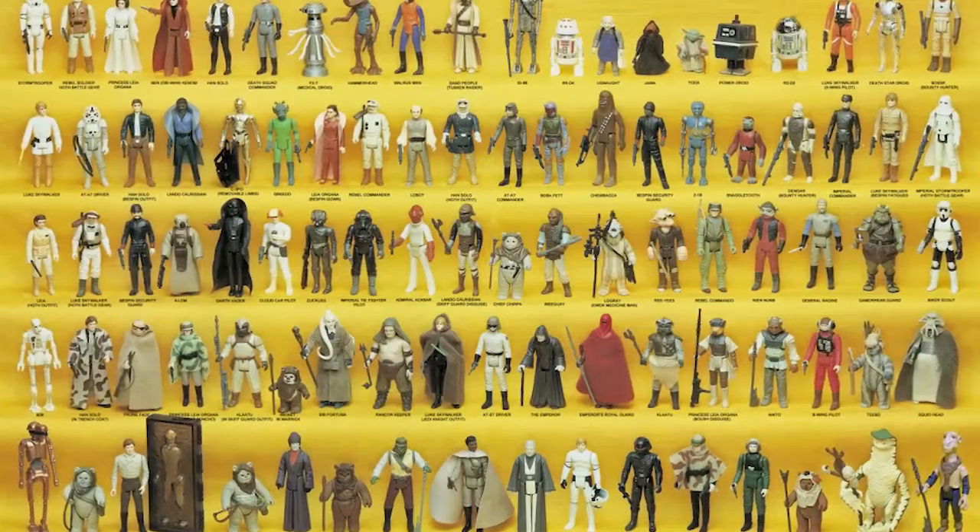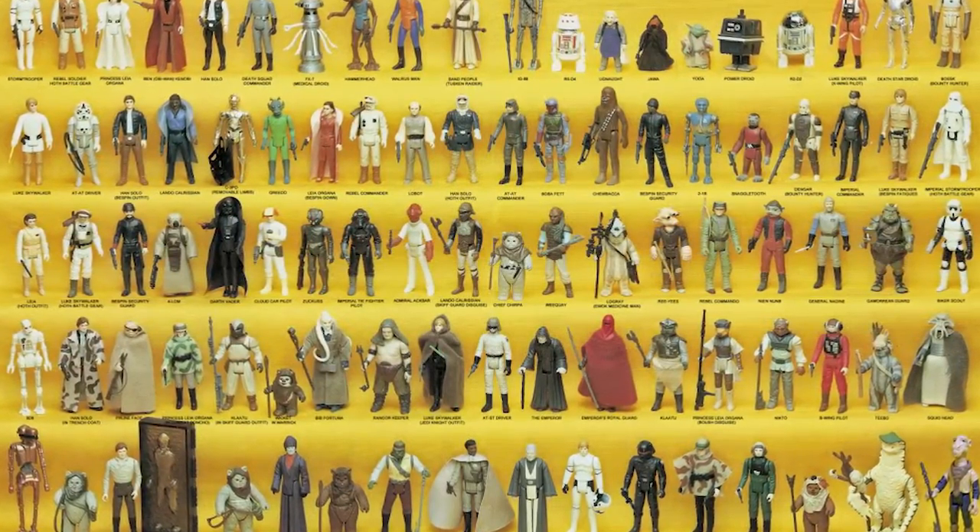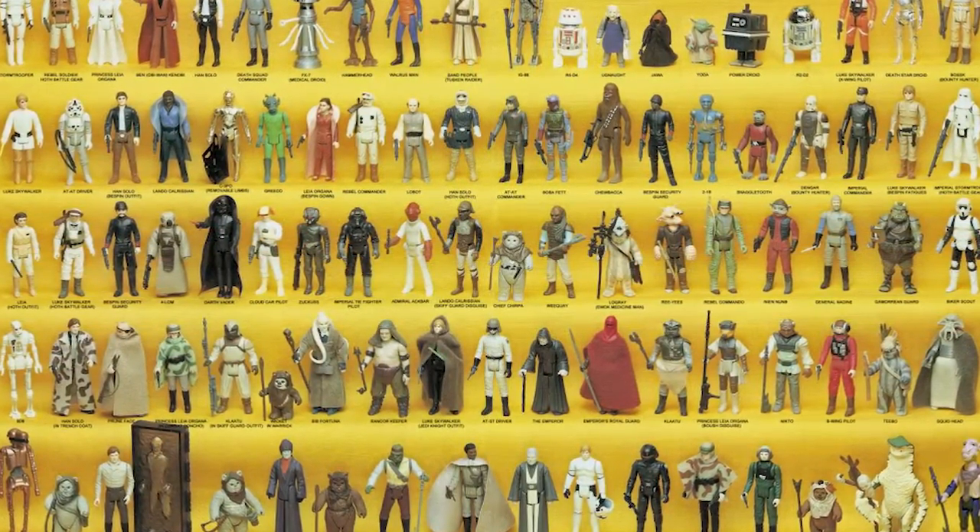Welcome back to The Journey, everybody. And if you're new, we are collecting the entire Star Wars Kenner line, starting from 1977 and ending at 1985. We started from scratch, and you have quite a few episodes to binge on, so if you want to do that and then come back here, please do.